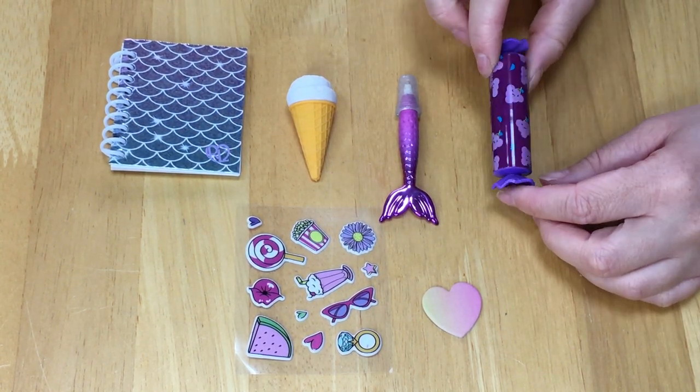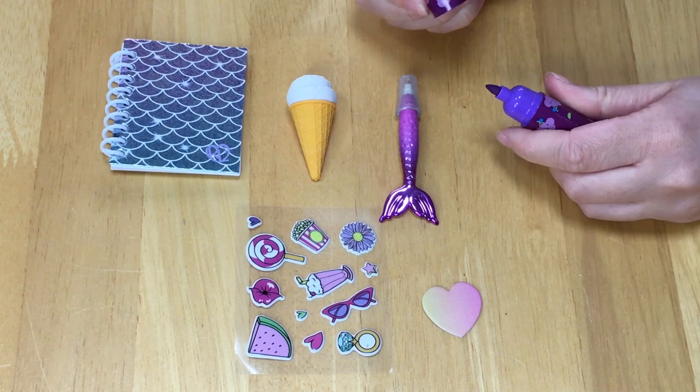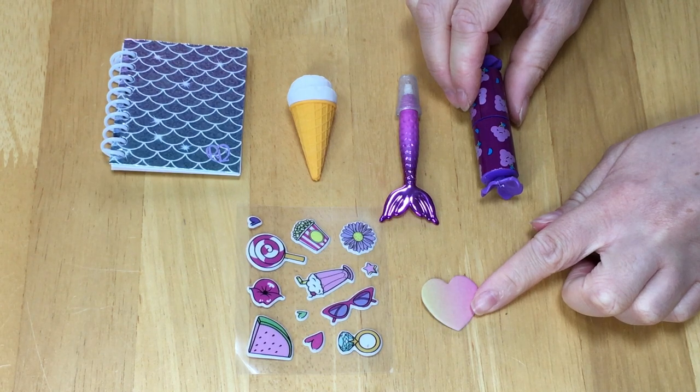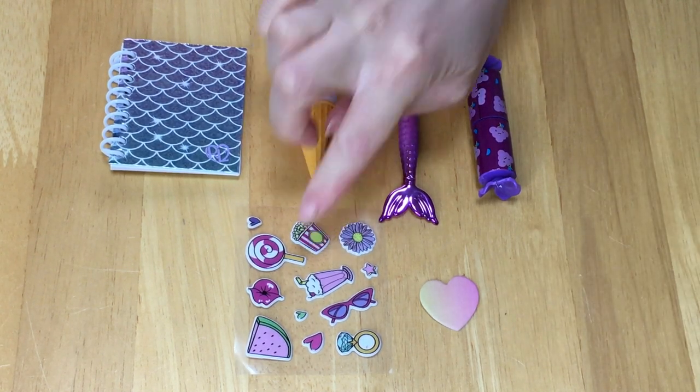There's a highlighter styled like a candy wrapper with grapes on the front, and it is a purple highlighter when you remove the lid. There's also a small notepad shaped as a heart and there's a sheet of stickers too.